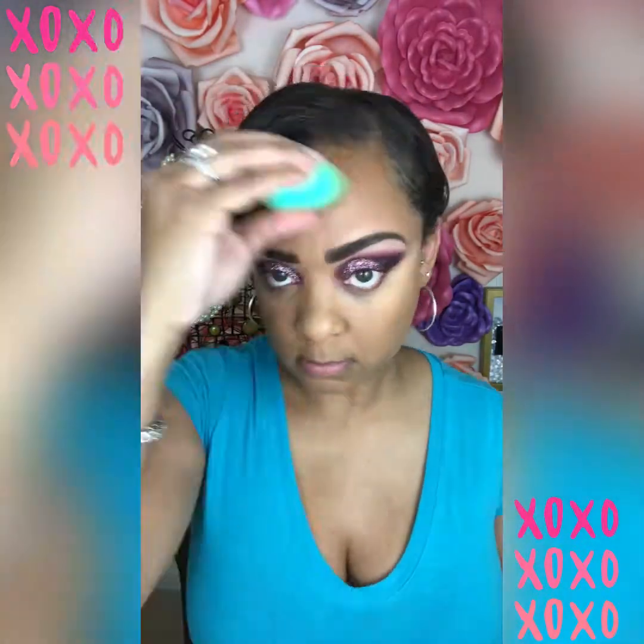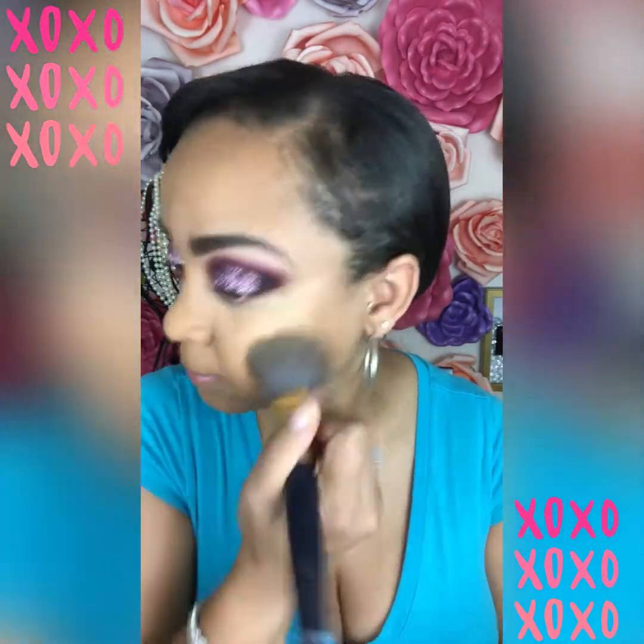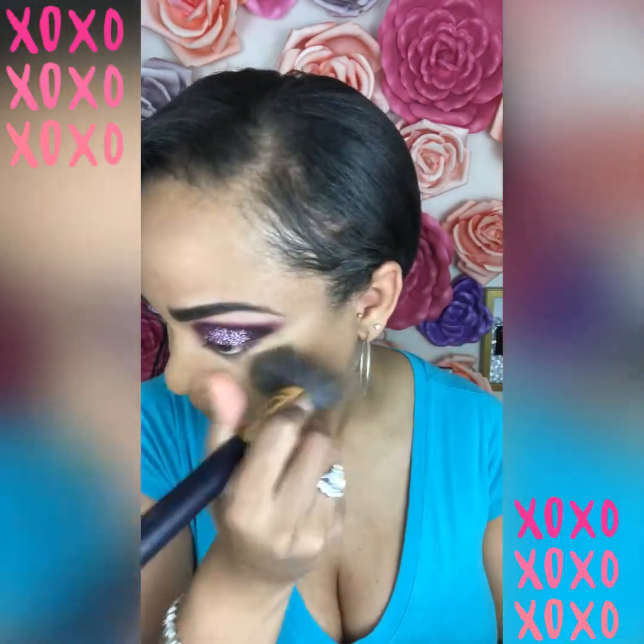Concealing is always a must underneath the eyes and the nose. I'm going in with the Maybelline Fit Me Pressed Powder just to set this foundation, putting it all over my face.